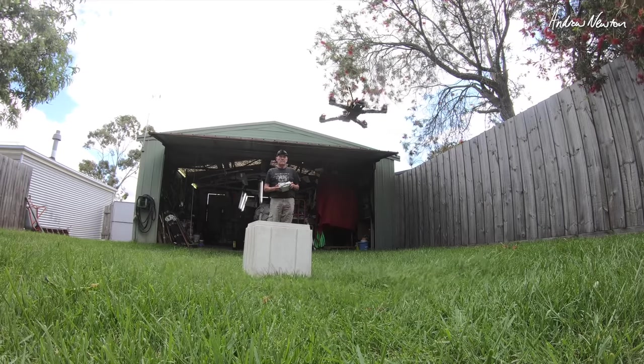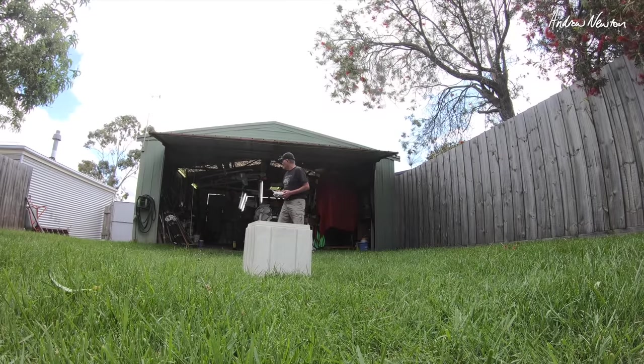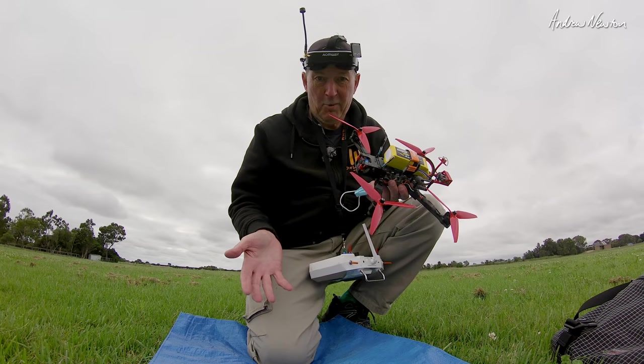I did test it in the backyard and it almost killed me. It wasn't set up properly — somehow I'd missed some setting. Props are all scratched up, but now it's just working properly.